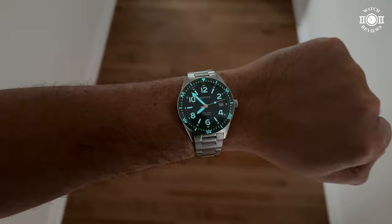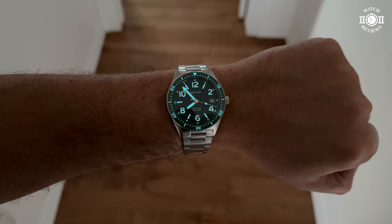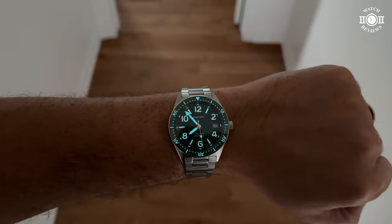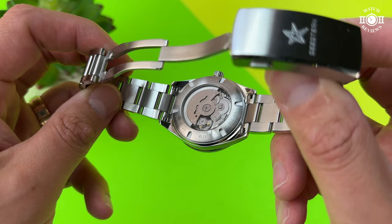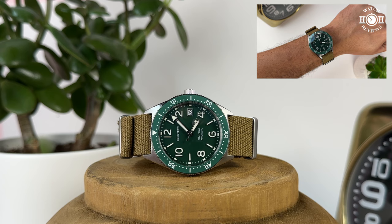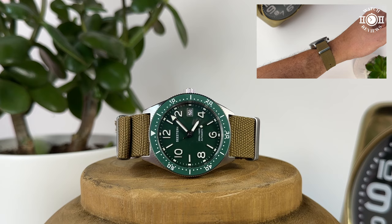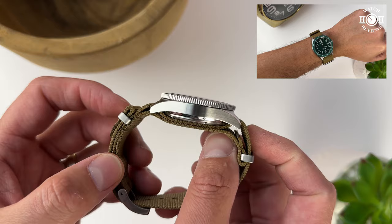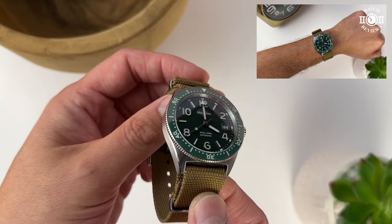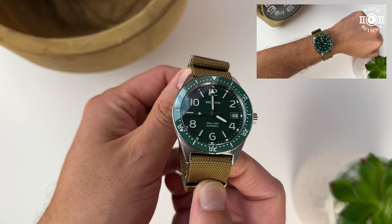The second improvement I'd like to see is more lume on the markers and numerals to match the hands and bezel insert. Lastly, this is more of a personal preference, but I prefer a solid closed case back instead of a see-through one, especially since this is a standard Seiko movement with nothing particularly decorated to display. The see-through case back also contributes to the 13 millimeter thickness, and a flat crystal instead of a domed one could slim the watch down further.